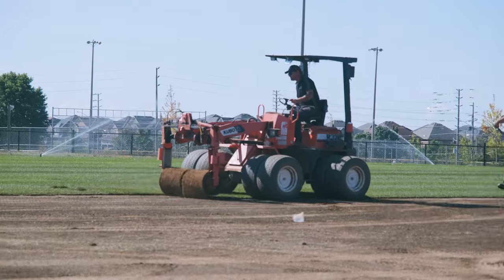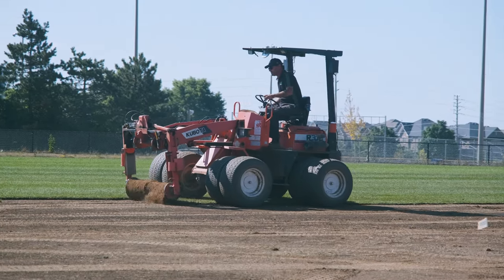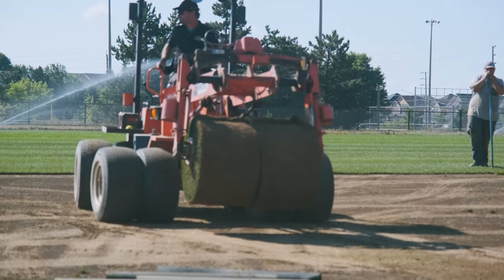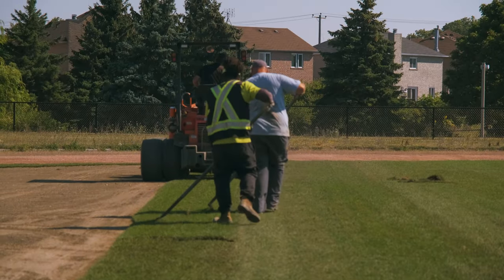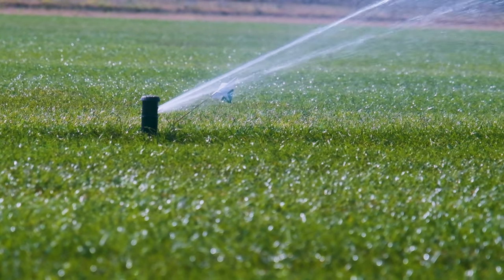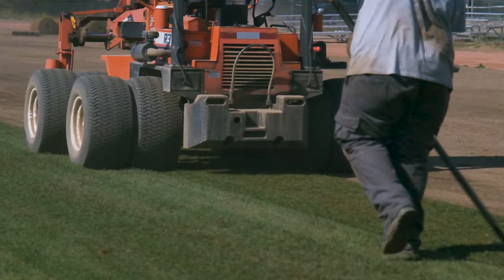Next, sod is applied to allow for a healthy new turf surface to grow. The sod should be watered and left to grow for a couple of weeks so that it forms a healthy and consistent root structure.